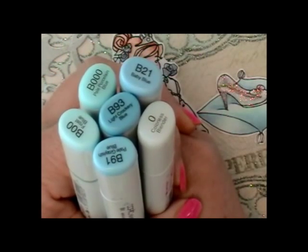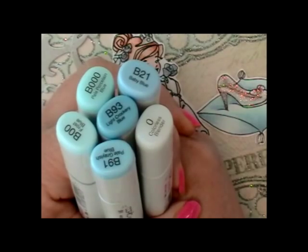Right now I'm showing you the markers that I used. You can see that they're all in the B series.